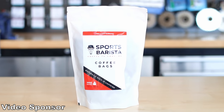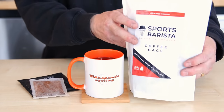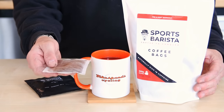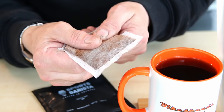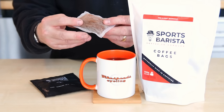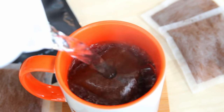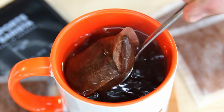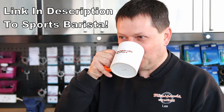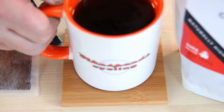This week's video is sponsored by Sports Barista. They're a coffee company that produce coffee specifically designed for sports. It comes in a bag, much like a tea bag — each bag has 10 grams of coffee and it's a slow-release caffeine that lasts for up to six hours. You soak it in water for three minutes to brew a fantastic-tasting coffee. It's great for long-distance cycling, any sporting events, and even work. Thanks to Sports Barista for sponsoring us — there's a link in the description. Cracking coffee, ideal for your cycling.